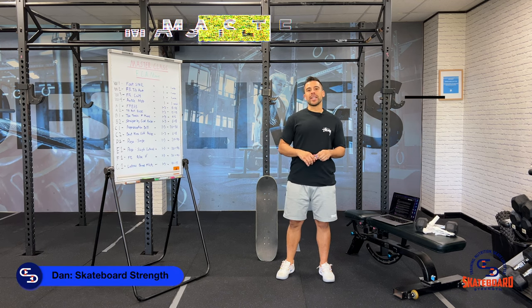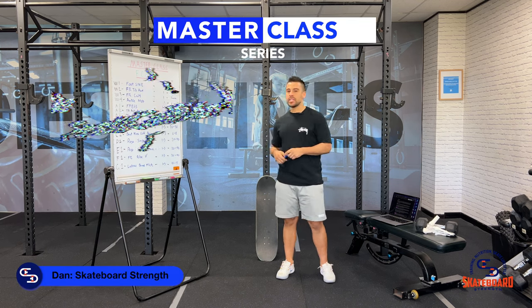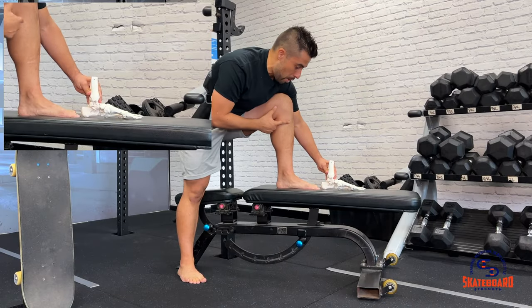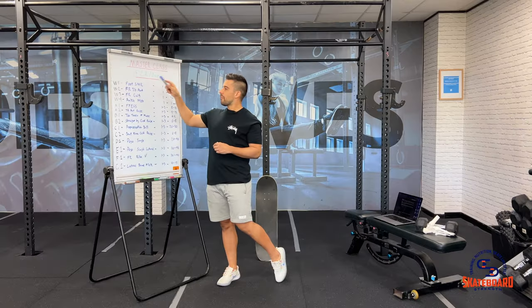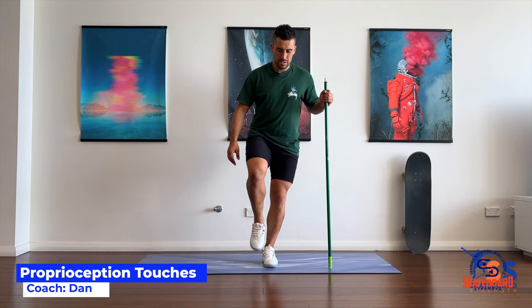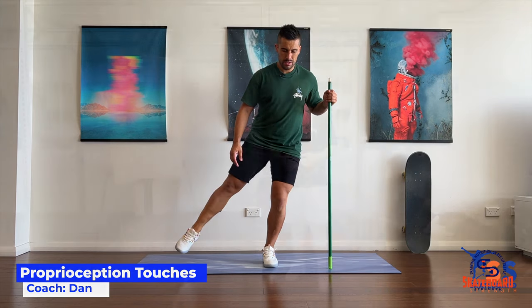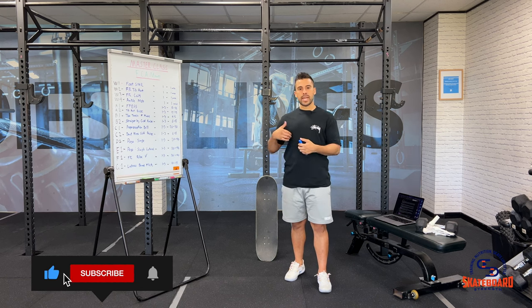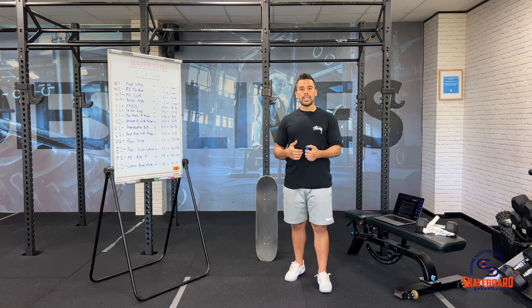What's going on guys? Danny from Skateboard Strength and welcome to the main masterclass for the foot, calf and ankle program. What I think will be incredibly important to start with is to give you an understanding of the mechanics of the foot, calf and ankle and to show you why skating places such a high demand of strength and ability in those areas.